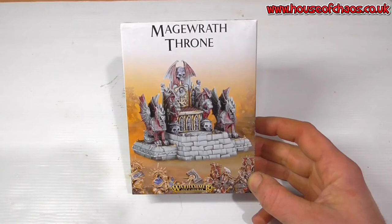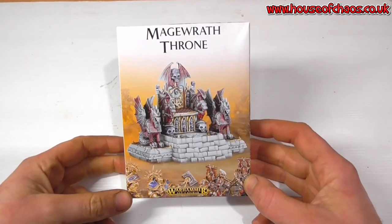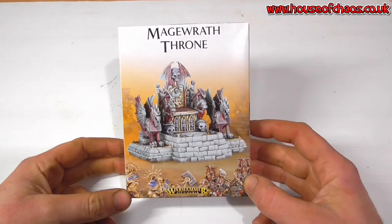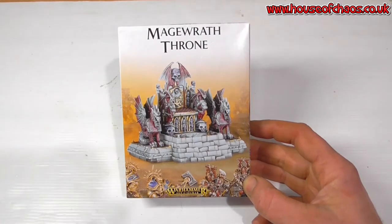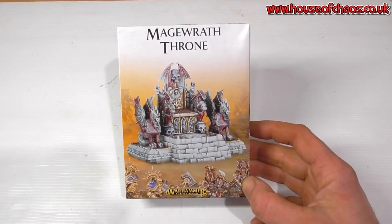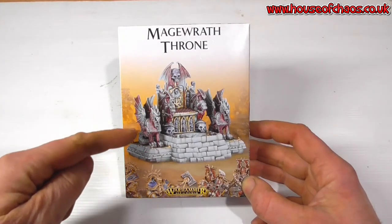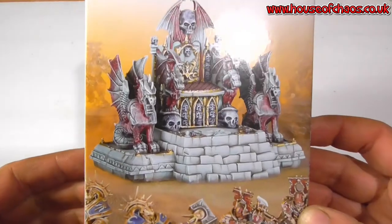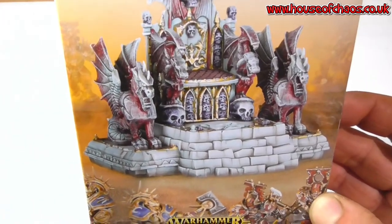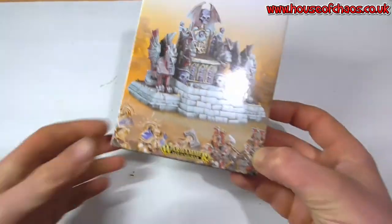Hi everyone, it's Ross here and on the hobby desk today it's the Mage Raff Throne — a small terrain piece for AOS, that's Warhammer Age of Sigmar. I've been asked to paint it up for the club. Normally I like to look at the artwork and do something semi-similar, but with this artwork I'm not entirely sure about the dragons.